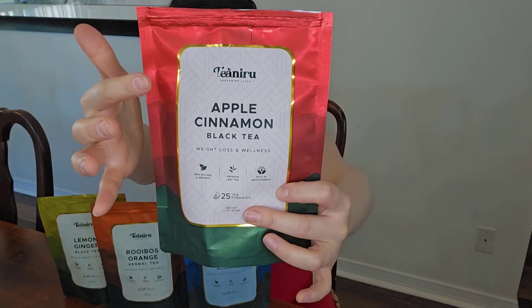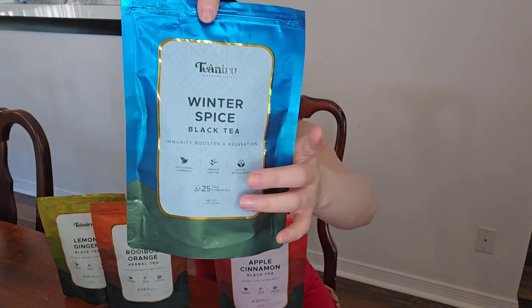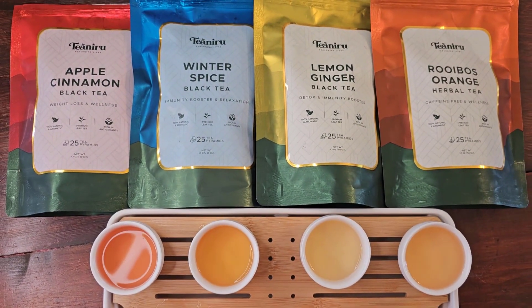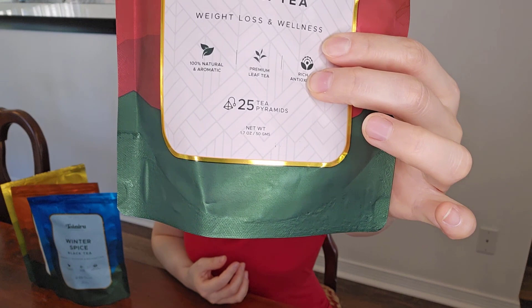Hi, I have four bags of Tenaru tea blend here. This one is Apple Cinnamon, Winter Spice, Ruybus Orange, and this one is Lemon Ginger. I want to share with you what I think about each of them. Each bag has 25 pyramid tea bags in there.